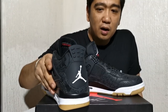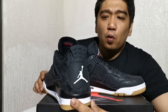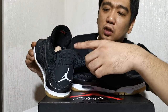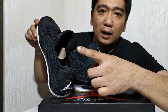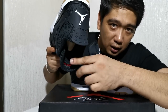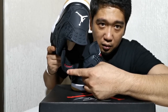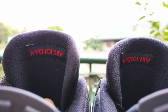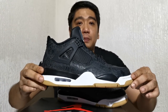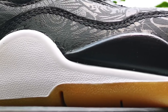On the heel you have this heel cap with the white Jumpman. On the sock liner, normally the Air Jordan 4s have a different sock liner on the tongue and on the shoe itself, however here it's all black. But of course you will have the typical Air Jordan marking printed upwards. The midsole is split into two colors — black and white.